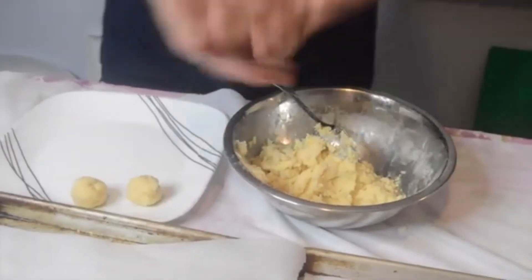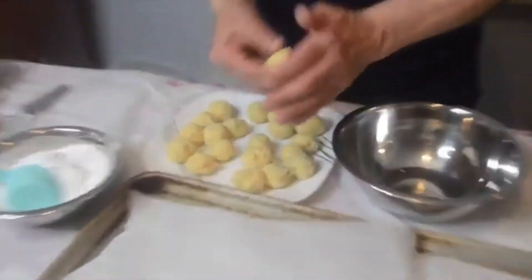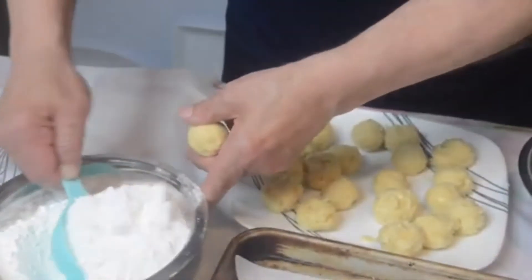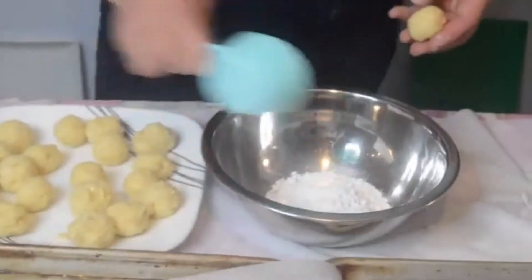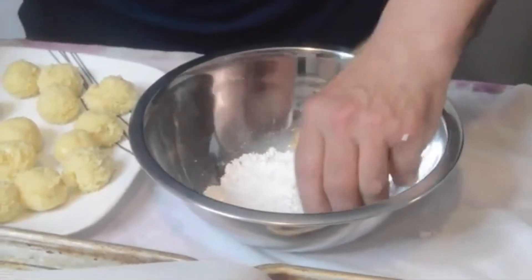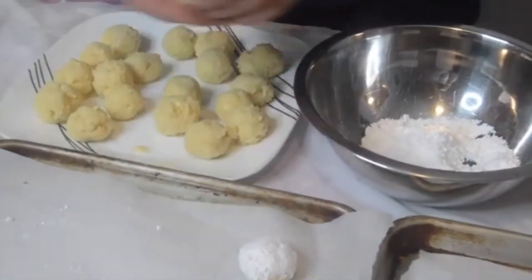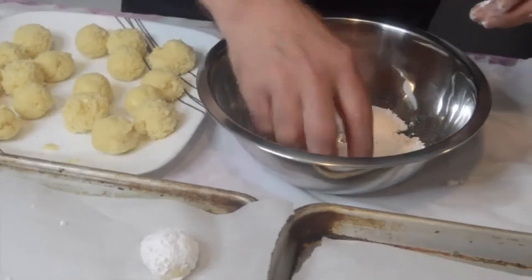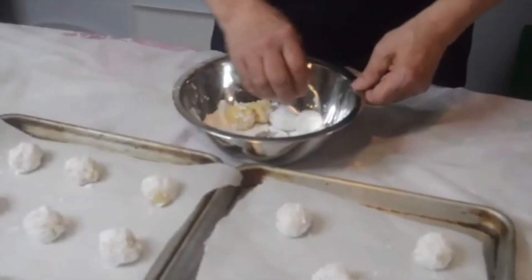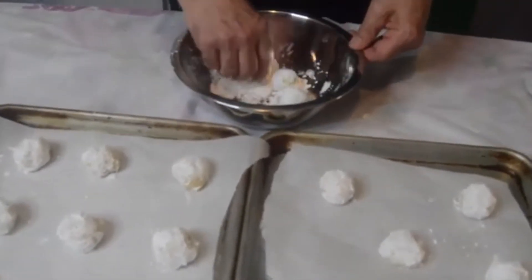Then we just have to let them cool. We got 20 cookies rolled into about one and a half inch balls. We're going to take about a half cup of the powdered sugar, put it into a bowl, and then just roll the cookies in it. Put them on a lined cookie sheet with parchment paper and bake in a 350-degree oven for about 12 to 15 minutes. If you find it easier, just take the cookie balls and roll them into the powdered sugar.